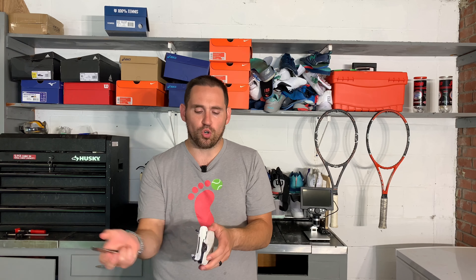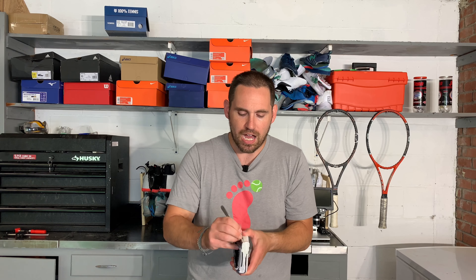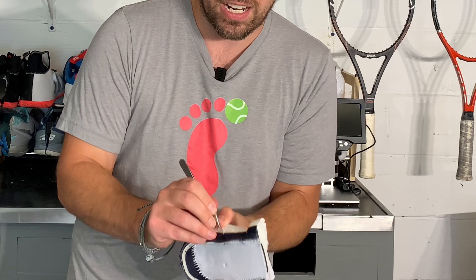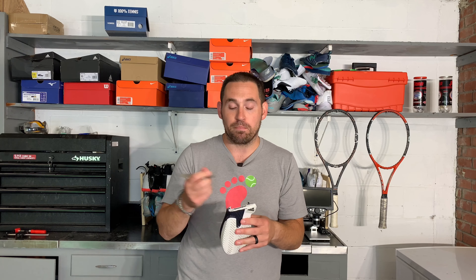I've heard some people say they think the boost material could potentially fray from the outsole and maybe the midsole. I've been trying to pry it open with my hands and it hasn't come open. I've also been using instruments — if I can get a small instrument underneath it, I can try to pry it open, but it's just not coming open. So if someone's had that problem, it may have been a defect in the batch of the shoe. As far as I can see, that boost foam is in there pretty good.